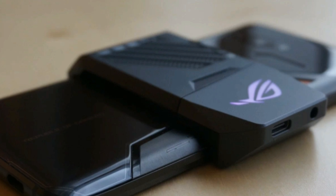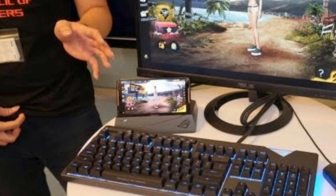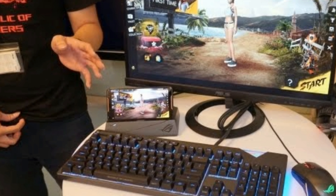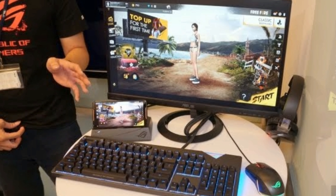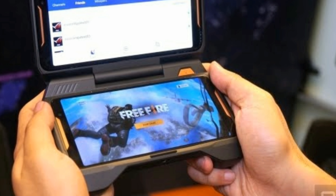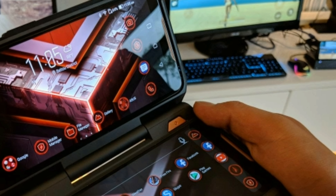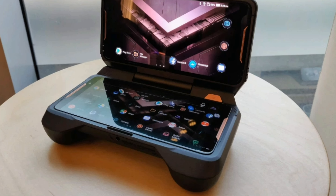That custom USB port is also used to connect the phone to a range of accessories. These include a mobile desktop dock so you can connect to a monitor, keyboard, and mouse. There's also a game voice controller that lets you stream to your TV via the Asus 5G dock utilizing 802.11 Wi-Fi, and a twin view dock that works a bit like the Nintendo DS to give you two screens.